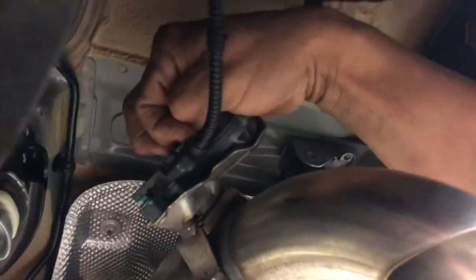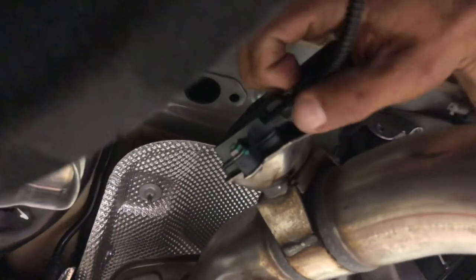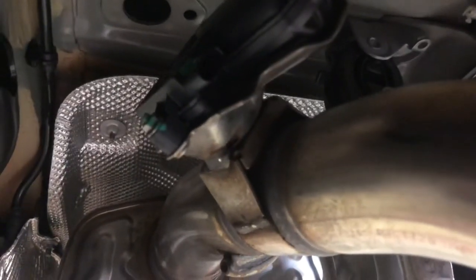We're going to disconnect the exhaust valve on the driver's side of the rear. Right here there's a clip — it's hard to see, but you push back on it, then push down on it and disconnect it. When we reinstall it, you can just reconnect it. We'll do that on the bench.